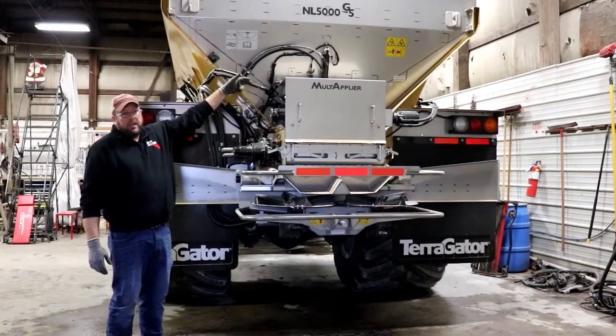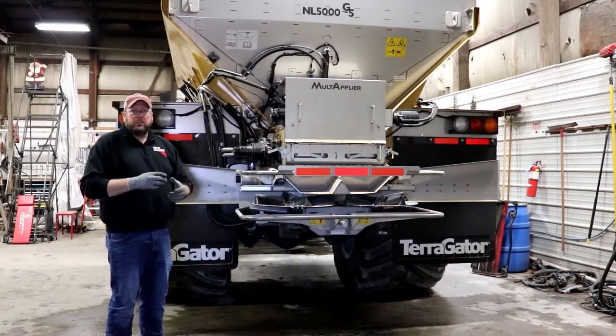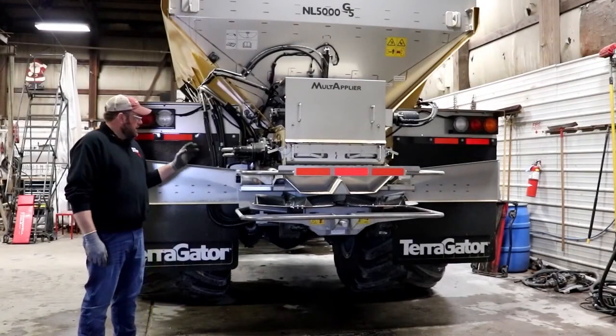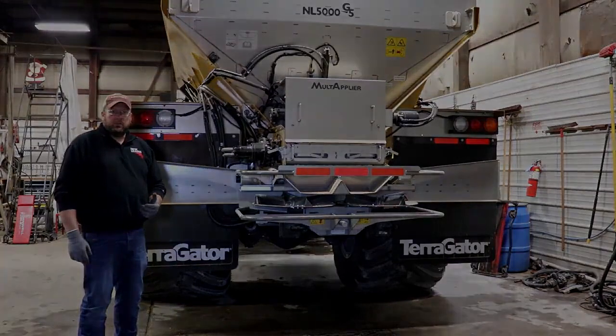On the G5 specifically, you're going to have your feed gate rams and cylinders. You're going to want to inspect the fittings and the ram, making sure that there are no signs that the hydraulic cylinder is leaking. On the G5 fan frame specifically, you're going to want to inspect the primary left-right and fore-aft hydraulic cylinders.